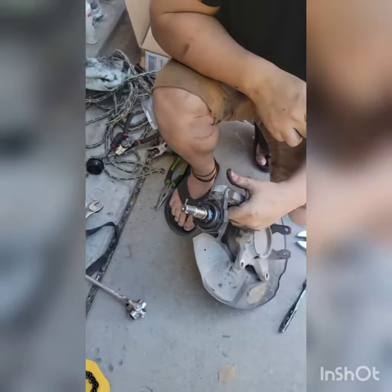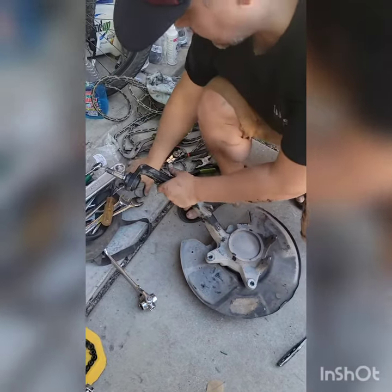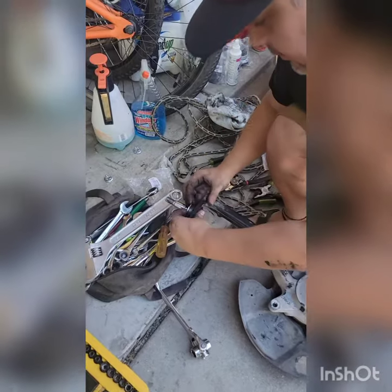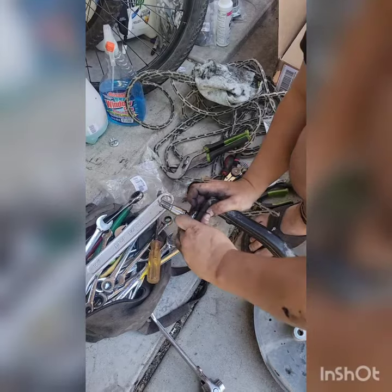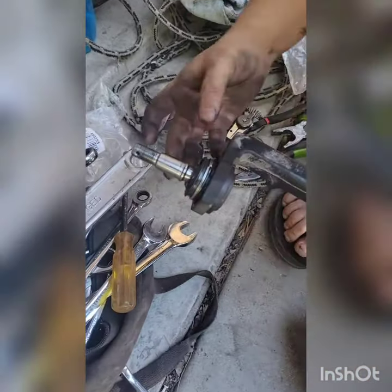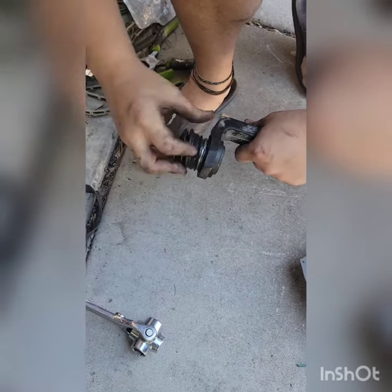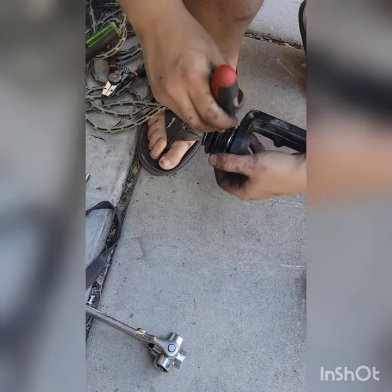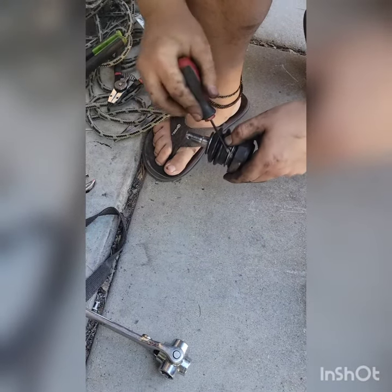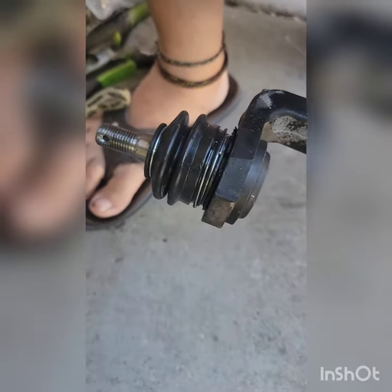That's the easy method to get the boot on. What I do is get it over this first section here — get the little spring all the way down there like that, then put the boot on. Take your flathead screwdriver, pull this upward onto the boot like that, and just keep following the path. It's going to lock onto the little boot, and your upper ball joint is ready to go.